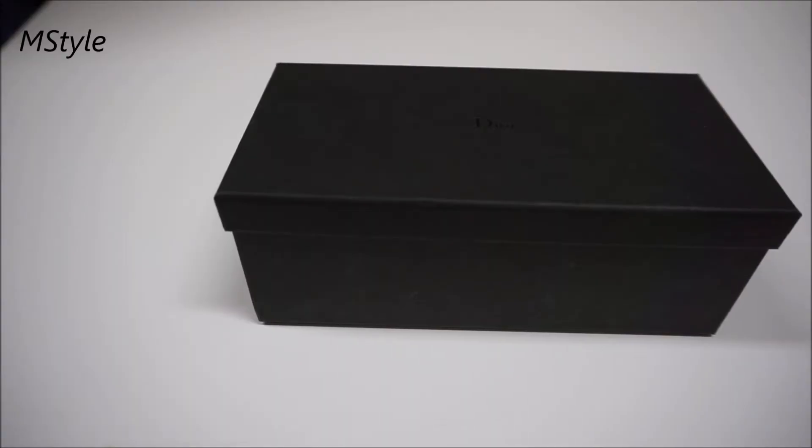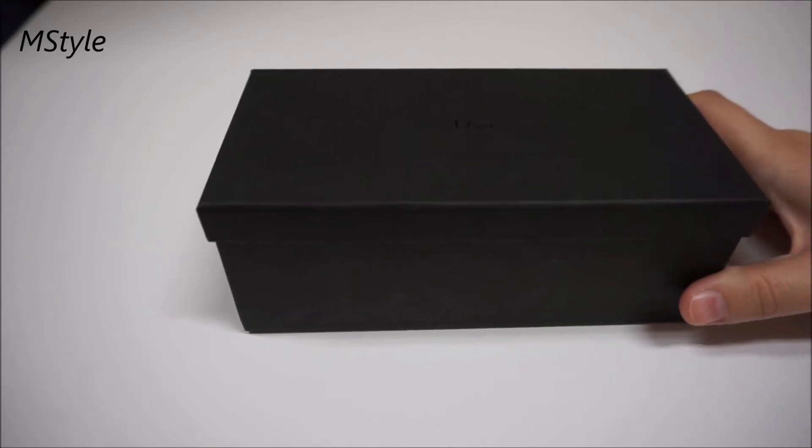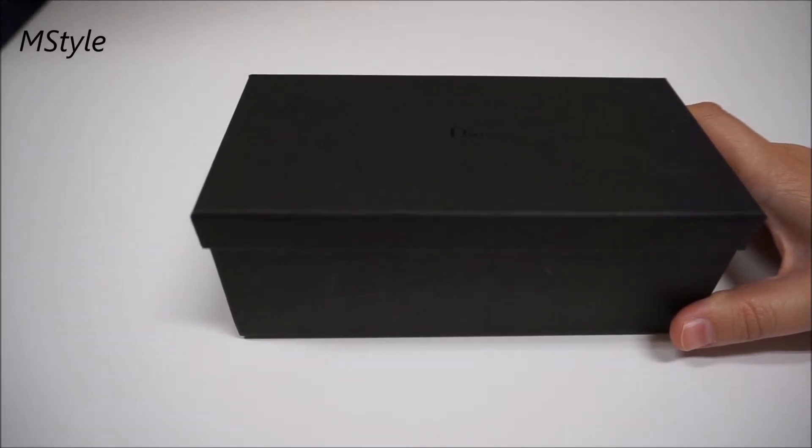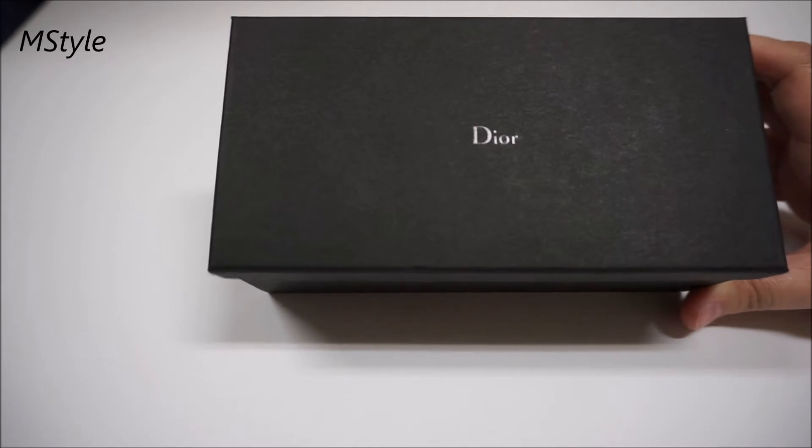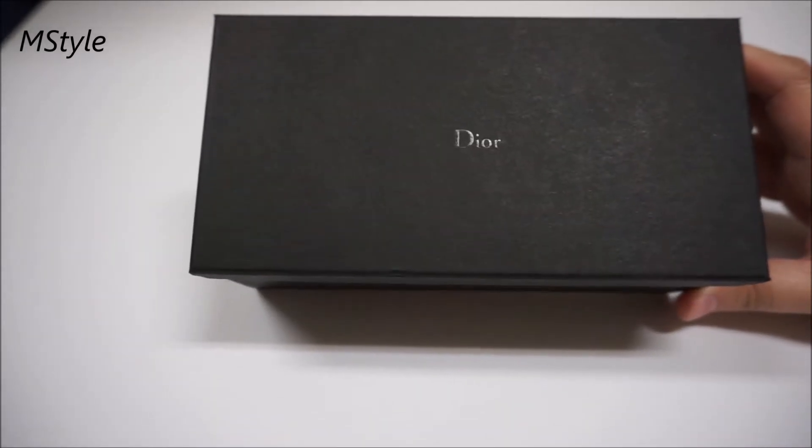Hello my friends, welcome back to my channel. Today's video is another reveal of Dior sunglasses — this time I'm going to show you the Dior So Real sunglasses. I ordered them from the same website as my split Dior sunglasses, and if you haven't seen that video I will link it down below.